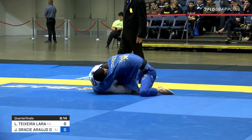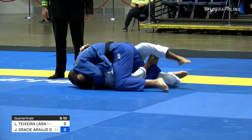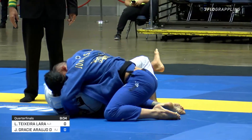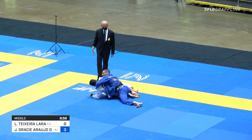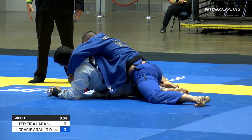He opts for the pole guard here, looking perhaps for that deep half as you mentioned. But Jonas Gracie has a nice cross face and stops that, and is in a position to pass. Getting stuffed by the head control. Jonas Gracie making the most of that action now, looking to chase it back perhaps as Lealora turns away. He's already given up the three.